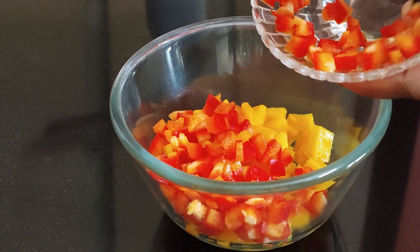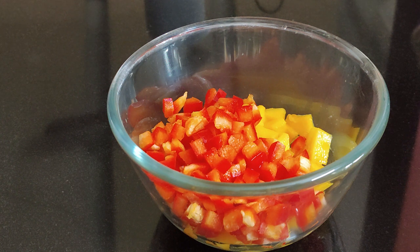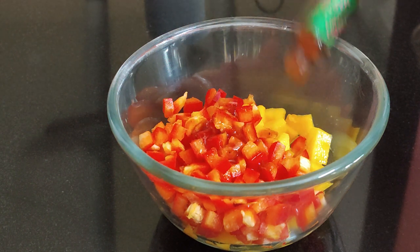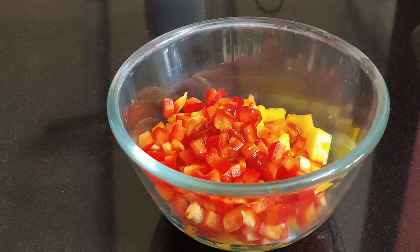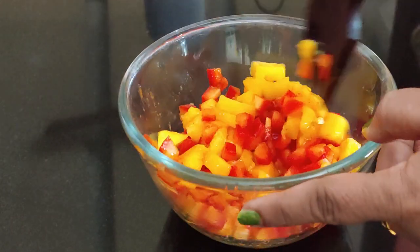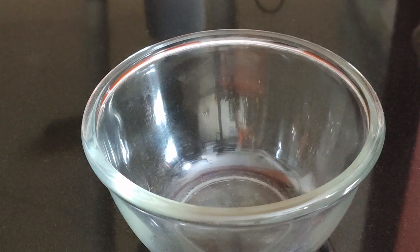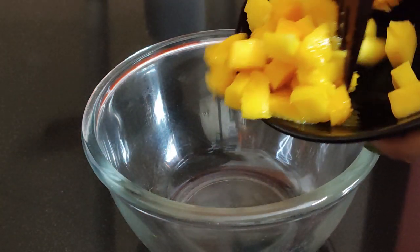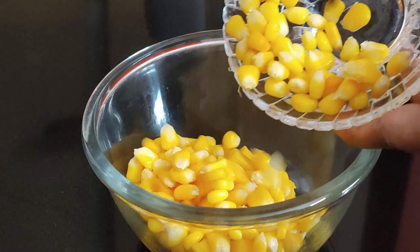Now we'll prepare red salsa. For that, combine mangoes, red bell peppers, tabasco sauce — if you don't have tabasco sauce you can add tomato red chili sauce — and lime juice. Mix properly and keep aside.